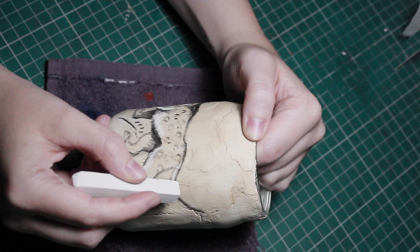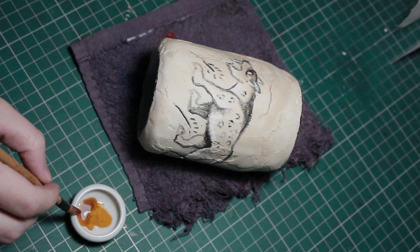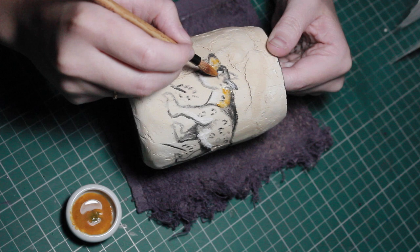Now I'm going to use some turmeric. The easiest way to do this is to put it in a little pot or bowl, add some water, and then add that color just underneath at the arch of the back and down at the front of the legs as well.